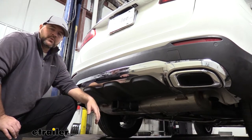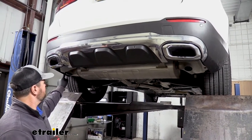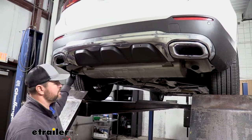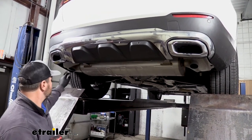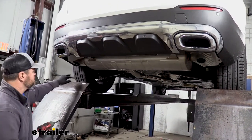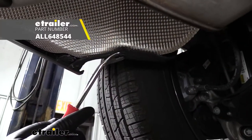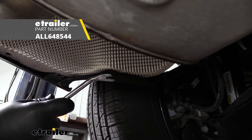Now that we've gone over some of the features, let's walk through how to get it installed. To start our installation, if your exhaust runs into your tips, you're going to have to remove your tips — make sure you follow the instructions for doing that. In our case, we don't have to. So what we're going to do is take a 10mm socket and remove the two bolts here on each side. You're going to have a pushpin fastener here on each side — we're just going to pry down the center.